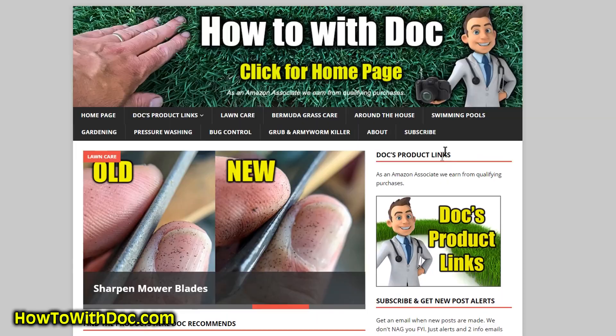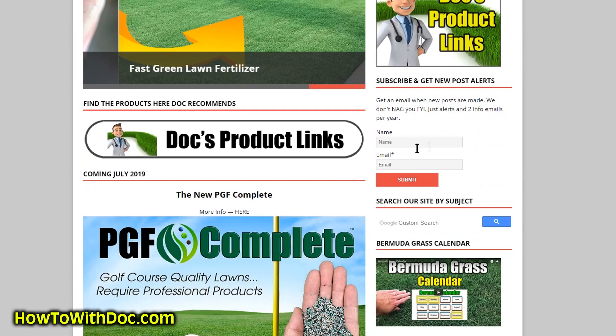Hey guys, this is the second of three videos I'm shooting today alone. So I'm doing Killing Nutsedge, the grease fitting video, and the new PGF Complete application in July. You never put fertilizer out in July — I'm going to show you me doing that too. Make sure you subscribe and also don't forget the giveaway. Just be a subscriber to the channel.